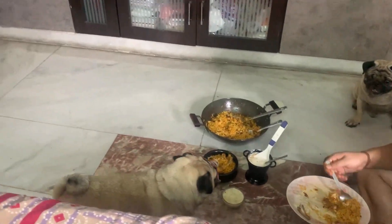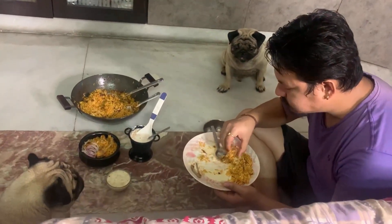Now everyone has started eating. Let's end this vlog and see you in a new vlog. Till then, bye bye, take care.